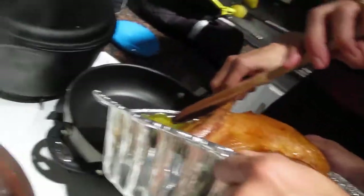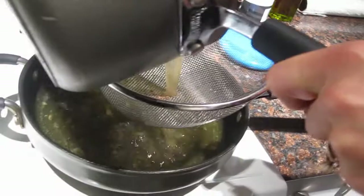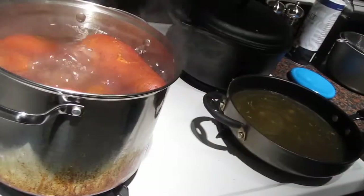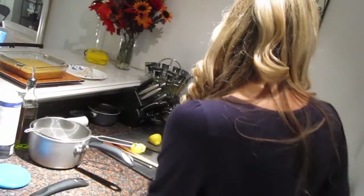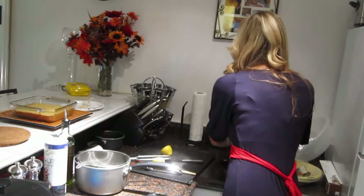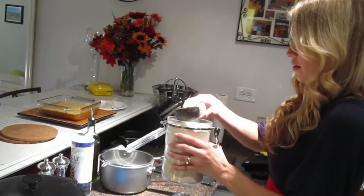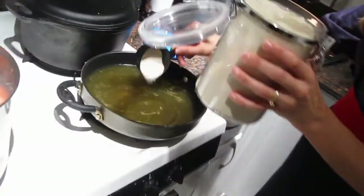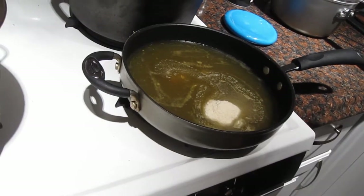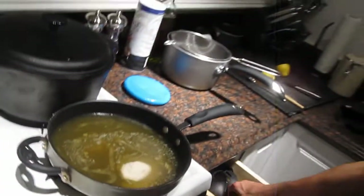Pour the drippings in the pan. Looks good. So this is our turkey stock that we made from our giblets. I'm going to pour the rest of that so we can make our gravy. Then we're going to add about 1¼ cup of brown rice flour, and that's going to thicken it up into a gravy. We've got this on medium heat. You need a wire whisk, and you're going to whisk it for about 5 minutes until the sauce thickens up.